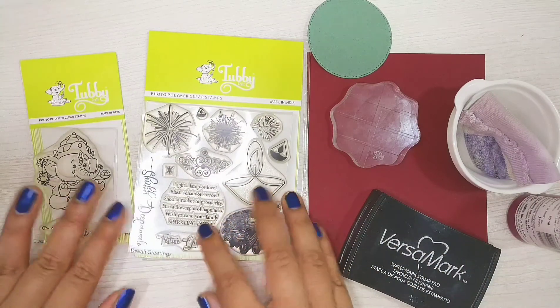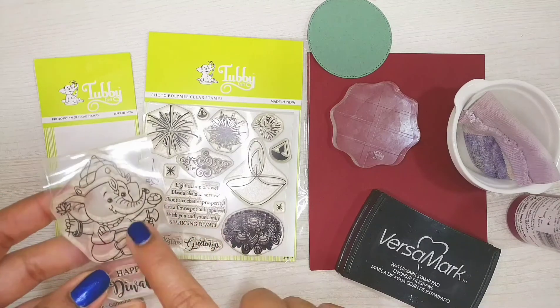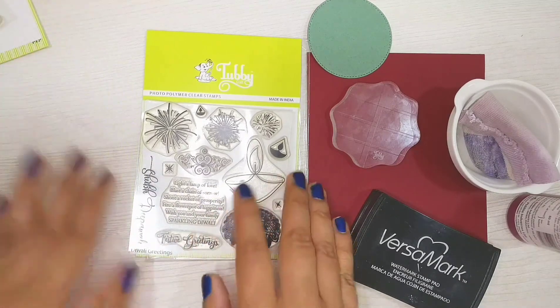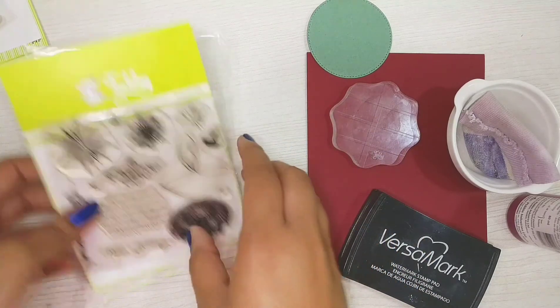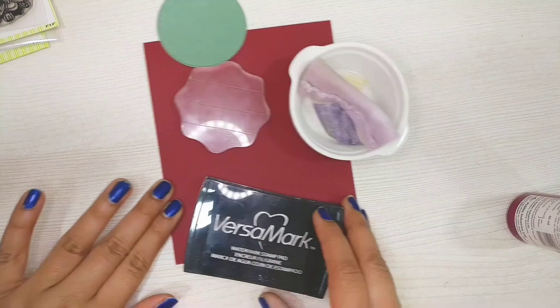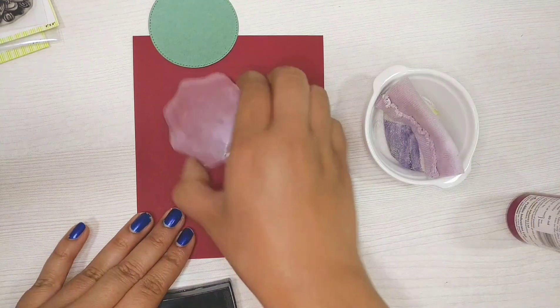Hello friends, I'm Anushree and I have a video where I'll be making a Diwali card using two stamp sets from Tubby Craft. I'll be using Diwali Ganesha and Diwali Greetings. I will be using red color cardstock, watermark ink, Tubby Craft acrylic block, and a circle die cut.